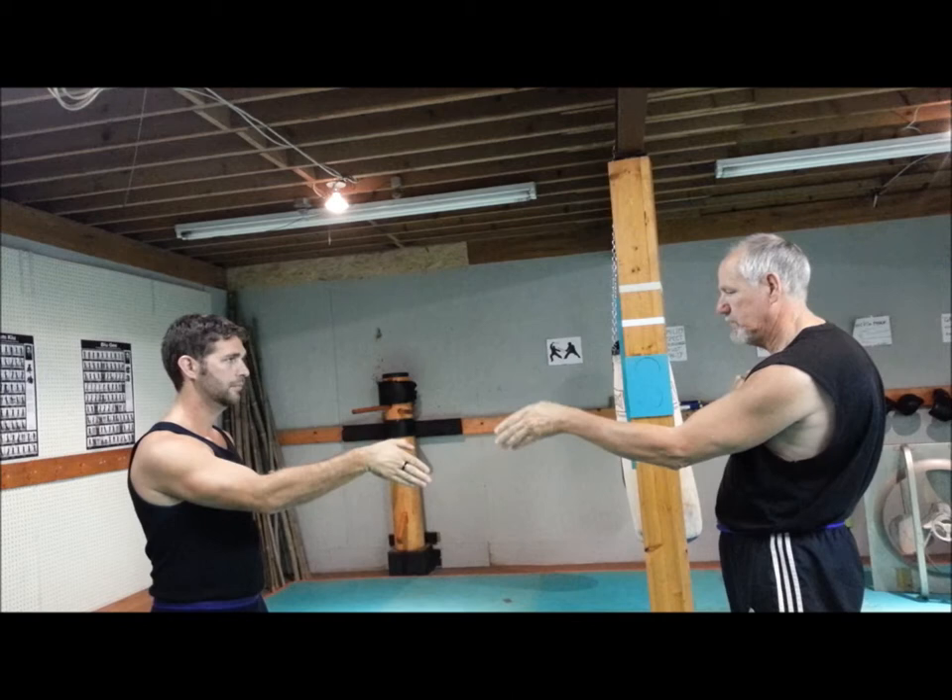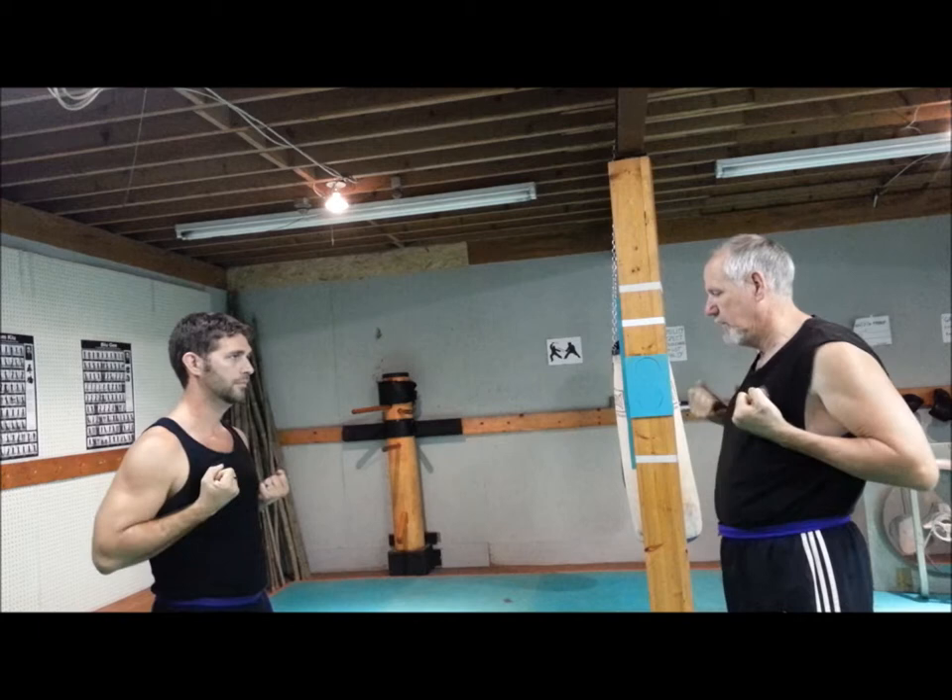One, two, three, four, one, two, three, four — all the way back.